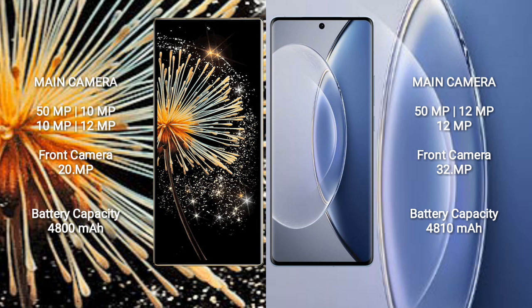Vivo X90 features a triple rear camera setup: 50MP, 12MP, and 12MP. The front camera is 32MP.